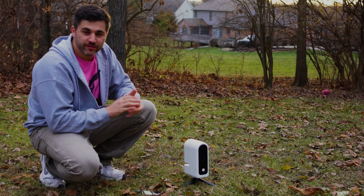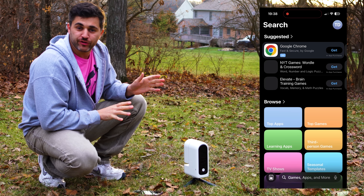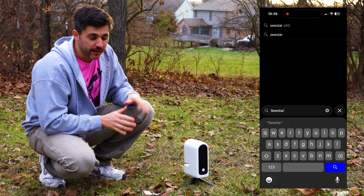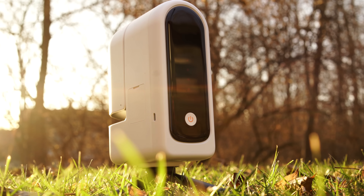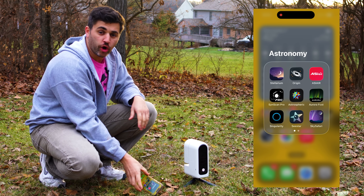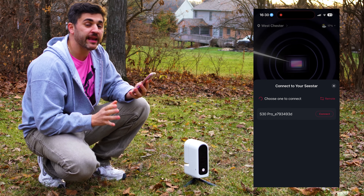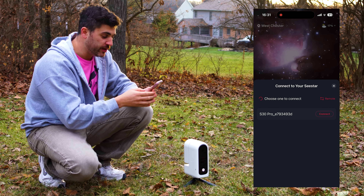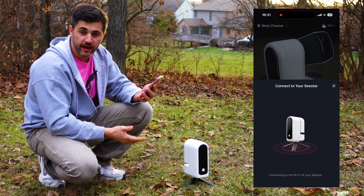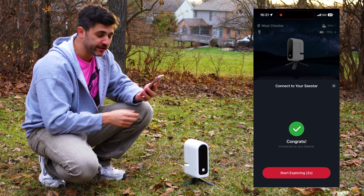We are here in the backyard and today we're going to look at the scenery and solar imaging modes. First, download the Seastar app from your app store and then power on the Seastar by holding down the button for a few seconds until you hear the words 'Calling on, ready to connect.' Open the Seastar app, hit the connect button, and enter the default password — typically 12345678. It will then connect to the Bluetooth and Wi-Fi signal coming from the Seastar. Hit join and you're ready to start exploring.